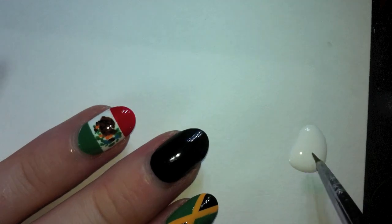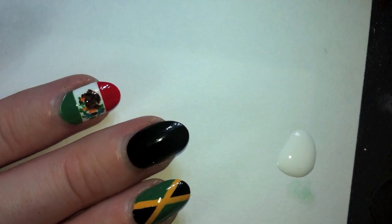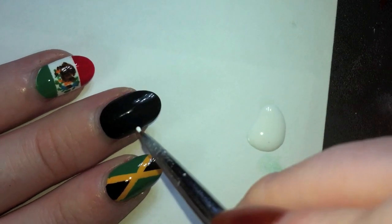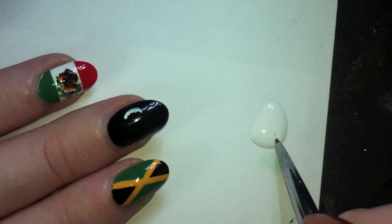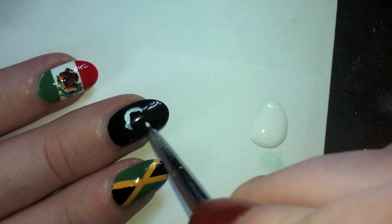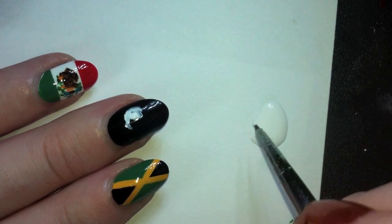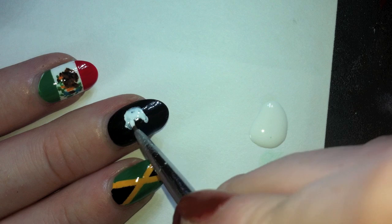I'm going to take my white polish, which is Sally Hansen Extreme Wear in White On, and I'm going to put a little bit on my palette. We're going to start drawing the skull on the Jolly Roger. I'm just going to start at the top of the skull and kind of lightly outline what the skull is going to be shaped like. It's okay if it's not completely opaque right now — we can go over it with another coat.